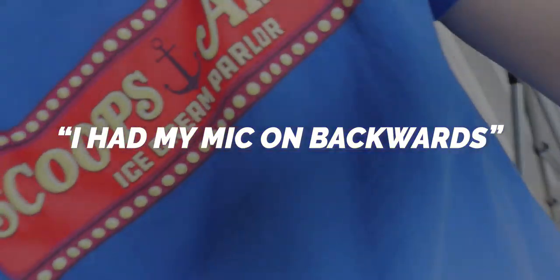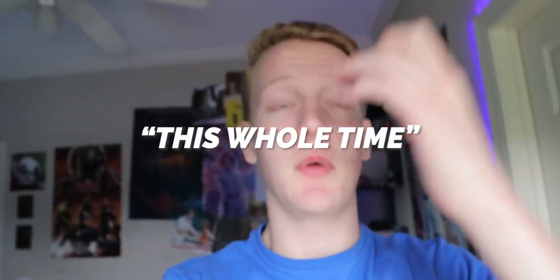I had my mic on backwards this whole time. This is take like 40 something. I had the mic flipped — I'm a little rusty apparently. I've got to get used to filming.